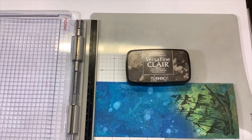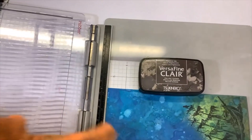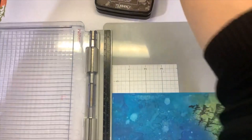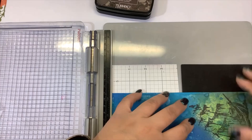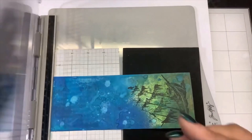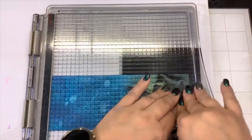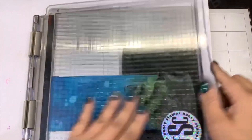Whoopsie — these things happen. One of the things you can do is put a little piece of stamping foam under there — see if that gives us a little bit better contact. Much better. Okay, that actually looks pretty good. I'm pretty happy with that, so I'll clean my stamp and move on to the next element.